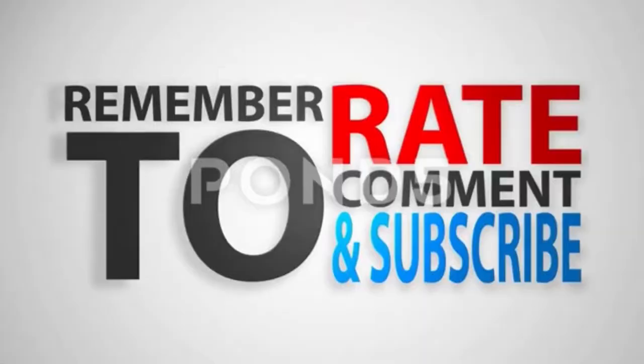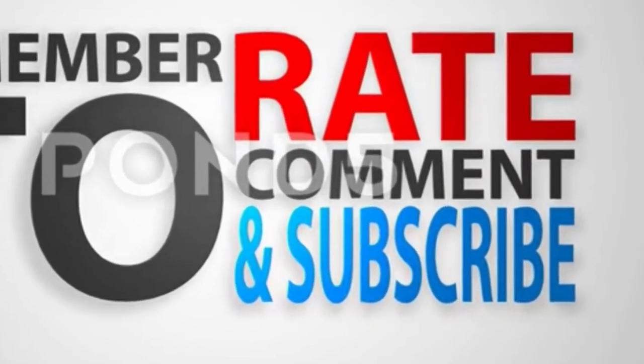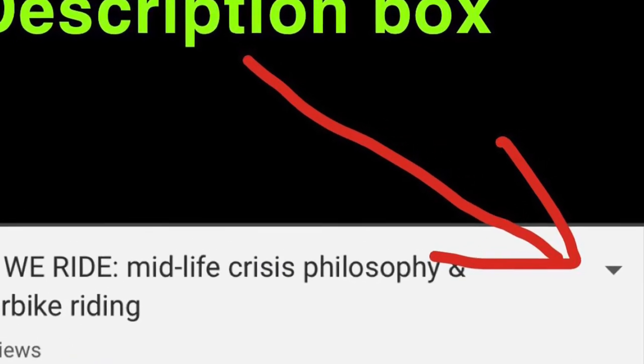Thank you guys for watching. Don't forget to rate, comment, and subscribe. Check out the description box below, and I'll catch you guys on the next video. Peace.